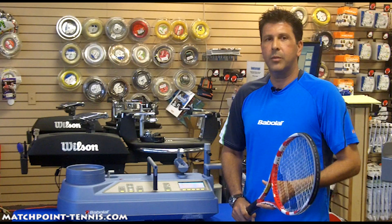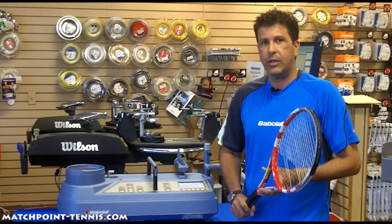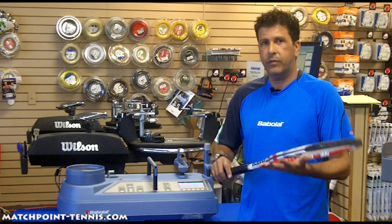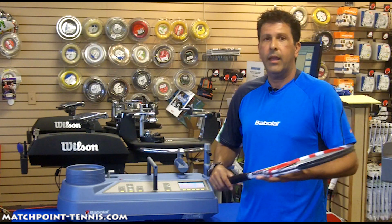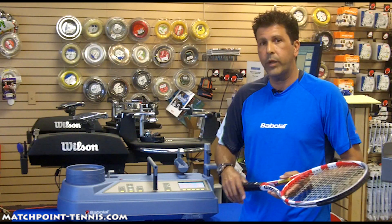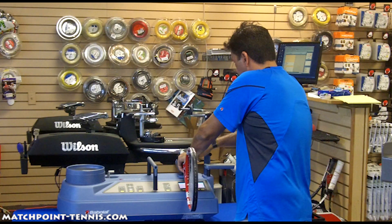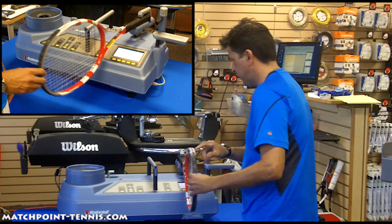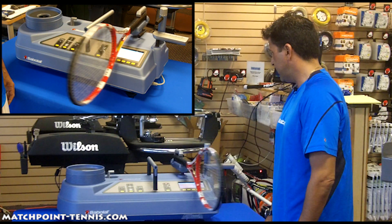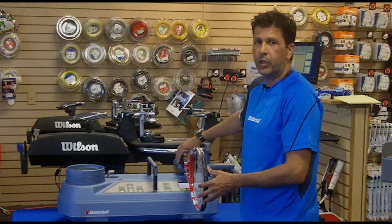The machine is also able to determine for us a swing weight value, which is a number that you should be more concerned with as a customer. This is the actual weight that you're going to feel when you're swinging the racket. A racket has two different types of weight: the static weight, which we already provided earlier today, and now we're going to show you swing weight, which is actually the inertia or the force it takes for you to swing that racket. This racket comes in at a swing weight of 319, which is fairly low.